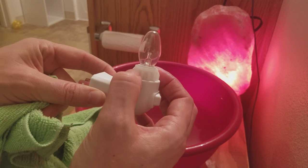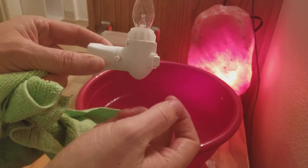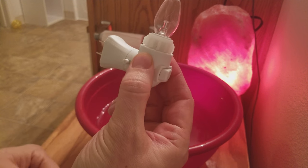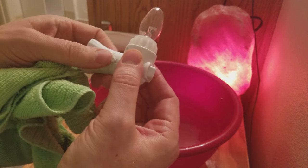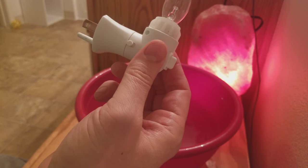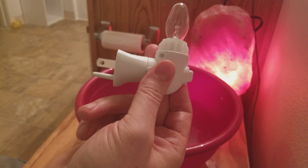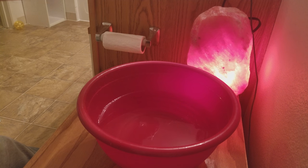What I like about this is there's a little rubber grabber here that makes the salt lamp fit onto it really well, and then this lets you rotate it depending on how your outlet is oriented or how you want it oriented. Easy on/off switch.